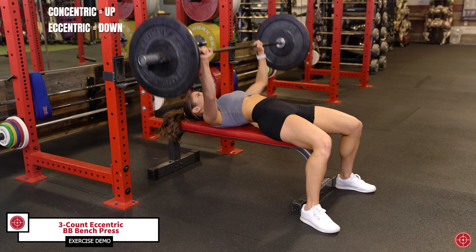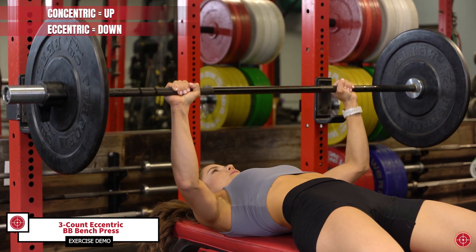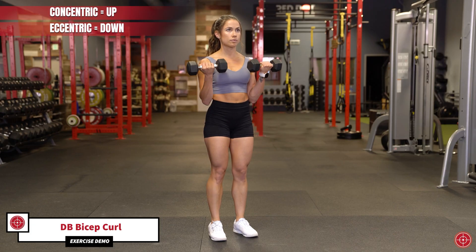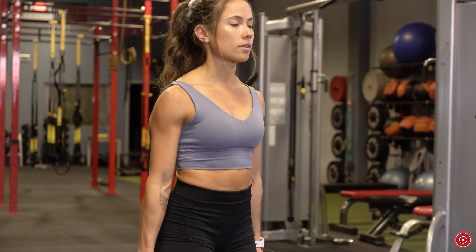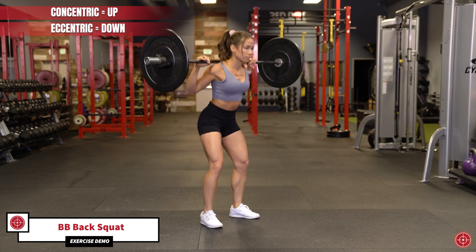Traditional training focuses primarily on the concentric phase of the workout, like the push or up phase of that barbell bench press. The eccentric phase is typically used to give the muscles a break between exertions, but research tells us eccentrics could be the best time to push the muscle a bit harder.